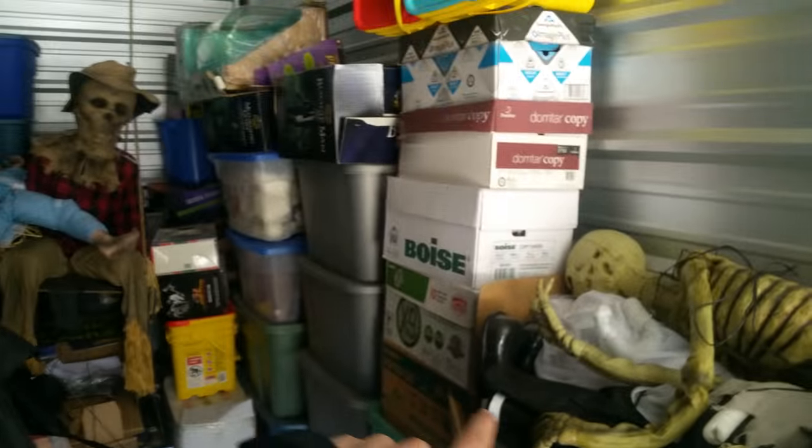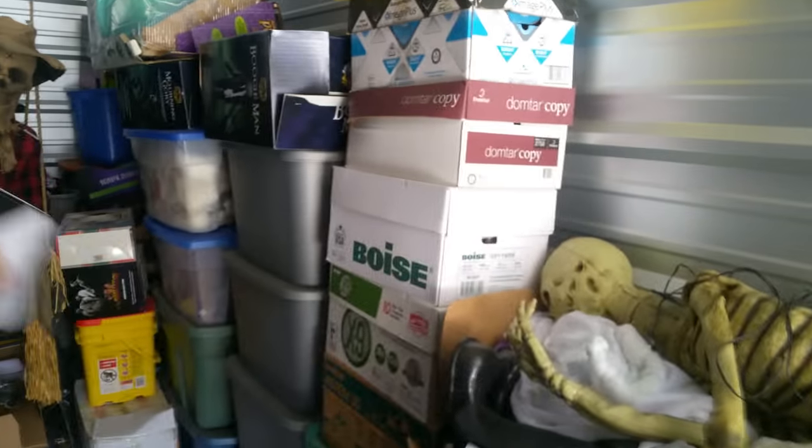Hello everybody, I'm at the storage unit. Today I am going to be going through all of these boxes, looking through all of them, and I'm going to find all the floating ghosts and look at what's in all these boxes.